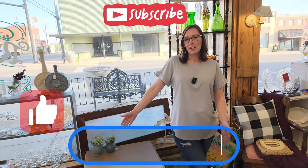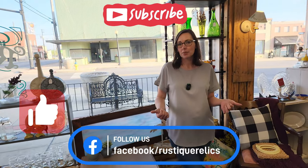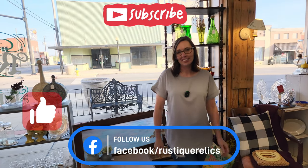Alright guys, that's our table! If you like what you see, give us a thumbs up, hit that subscribe button, and we'll see you guys next time.